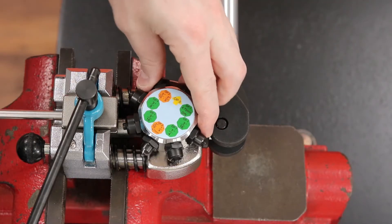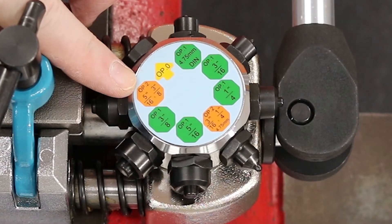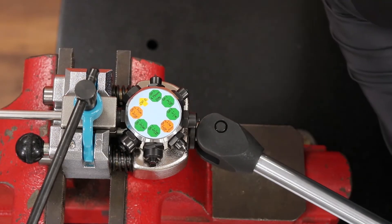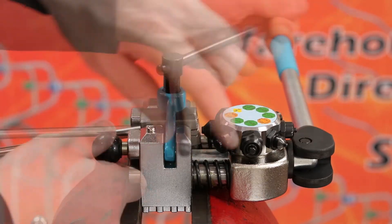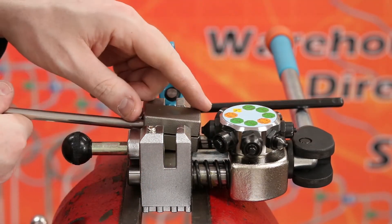Now switch the die selector to OP-2 and the corresponding size that you will be using. We will set the die selector to OP-2 5/16ths. Grab the handle of the mount and push it forward to create the 45-degree double flare. With the flare complete, release the mount handle and loosen the yoke handle. Finally, open the yoke assembly, remove the die block containing the tubing and inspect your 45-degree double flare.